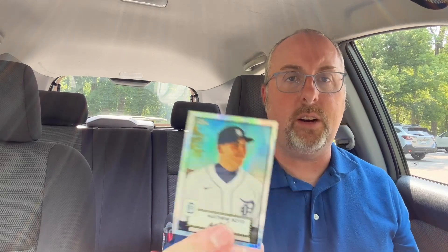Dexter Fowler. Tucker Davidson. I got excited — I saw Tigers. It is a Matthew Boyd Prism. I was hoping for Tarik Skubal. Unfortunately, it was Matthew Boyd. So this definitely wasn't the best box.